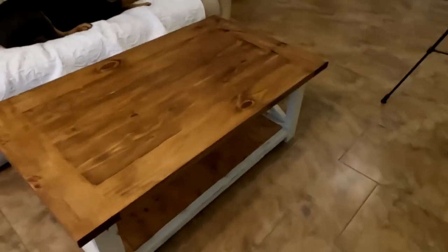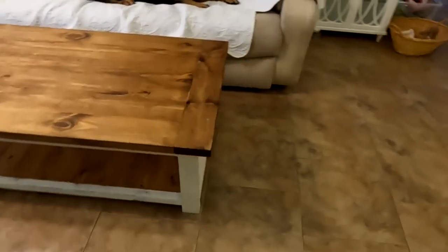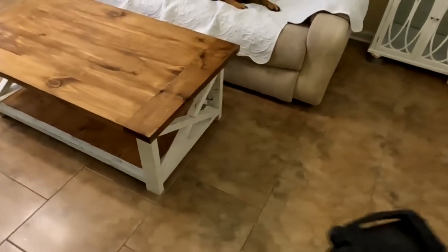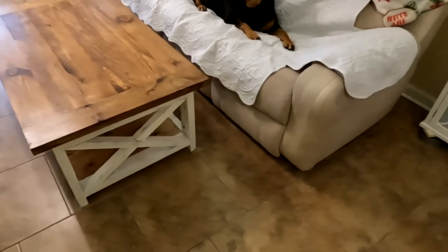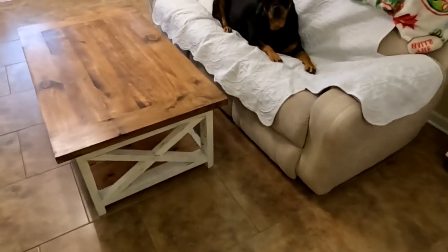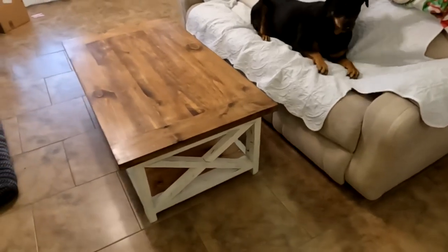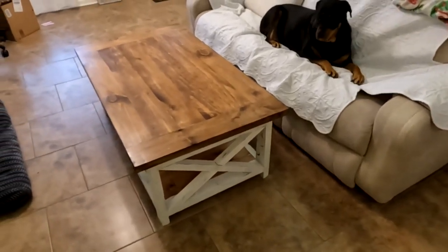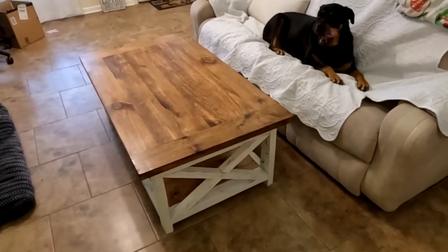I built this little farmhouse table. I got the information from Matthew Peach — I'll put a link in the description below so you can take a look at his page. He's got all the pieces, parts, directions, how to put it together. He's got a little Etsy store so you can go on there and buy the cut list if you need to. But he did a really good job at explaining how to do it. There are a couple of things I did a little differently and a couple of things that did not work out quite as planned.